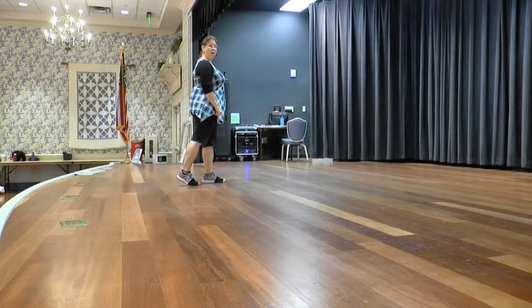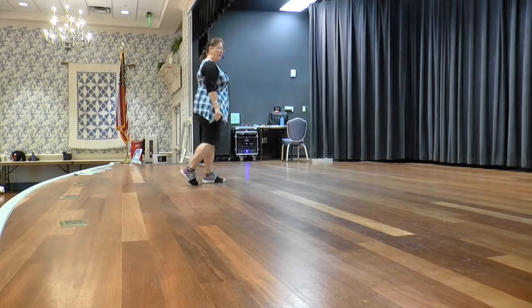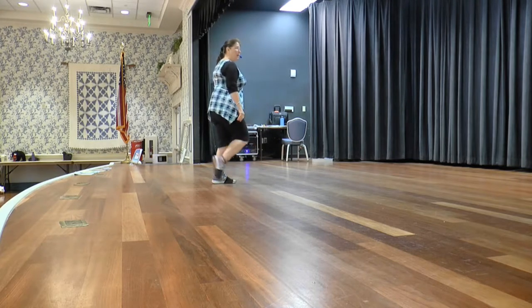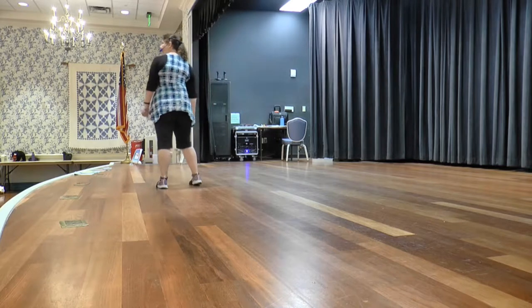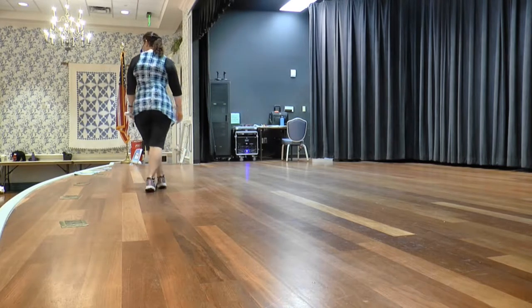You're going to do a rock, return, toe a half, toe a quarter, behind side. Cross, rock, return, toe half right. Step left, toe quarter left. Put your weight on your left — behind, side. So it's rock one, two, three, four, five, down, six, behind seven, side eight.